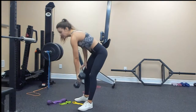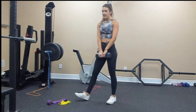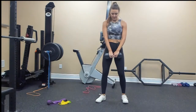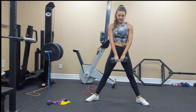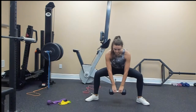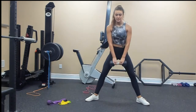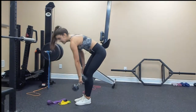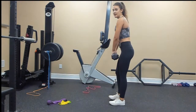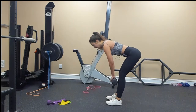Sumo deadlift — you can do these with a straight bar, a kettlebell, or a dumbbell. Take your stance a little bit wider, toes pointed out, and you'll go down and then come up. It is a hinging motion but it kind of feels like a squat too. For deadlift pulses, you're going to do a straight-legged deadlift, hinge at your hips, and just pulse for 10.